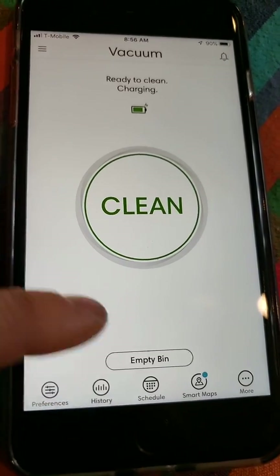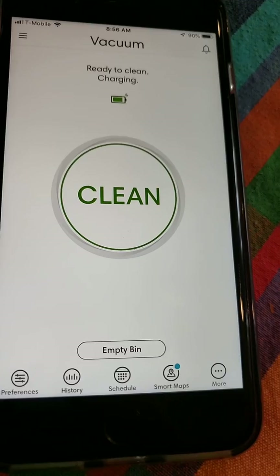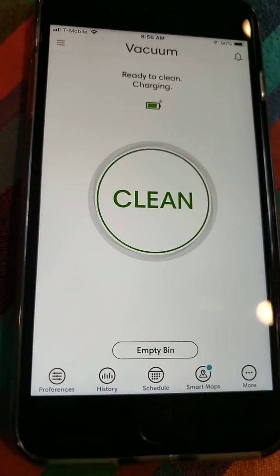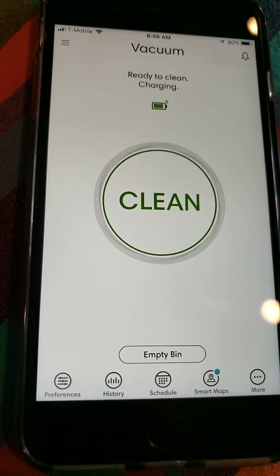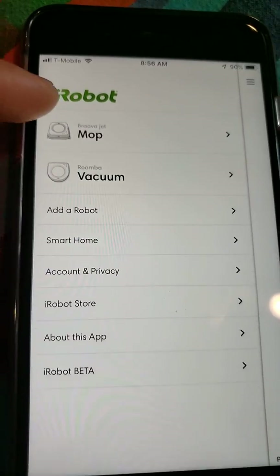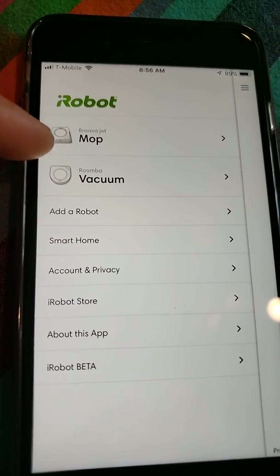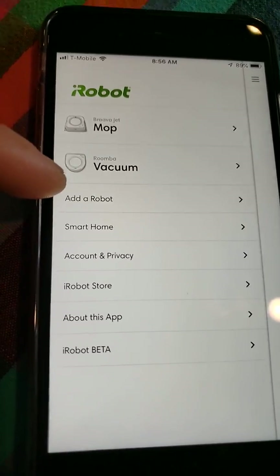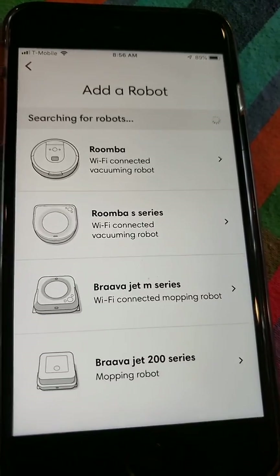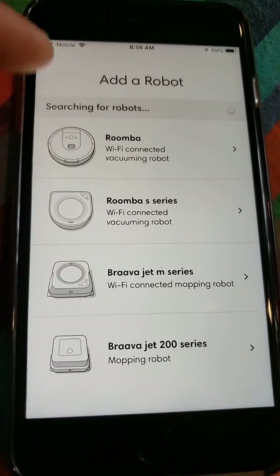This is the emptying bin section. If you get the plus series — the 'plus' basically represents the auto-emptying bin — it will empty out the bin itself. Up here is kind of a menu tab. These are my two robots, showing the name and a nice image. This also allows you to add a robot to your network and gives you a whole list of robots that iRobot has to offer.